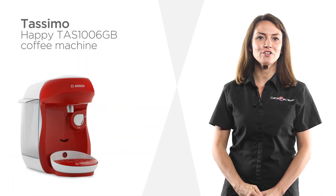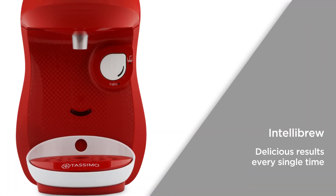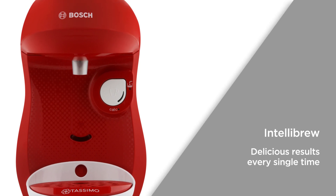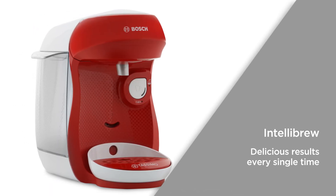This coffee machine from Tassimo can fit neatly onto any kitchen worktop thanks to its conveniently compact design. IntelliBrew uses barcode technology to perfectly prepare every beverage with the correct amount of water and the ideal temperature, so you can be sure that you'll get delicious results with every drink you make.